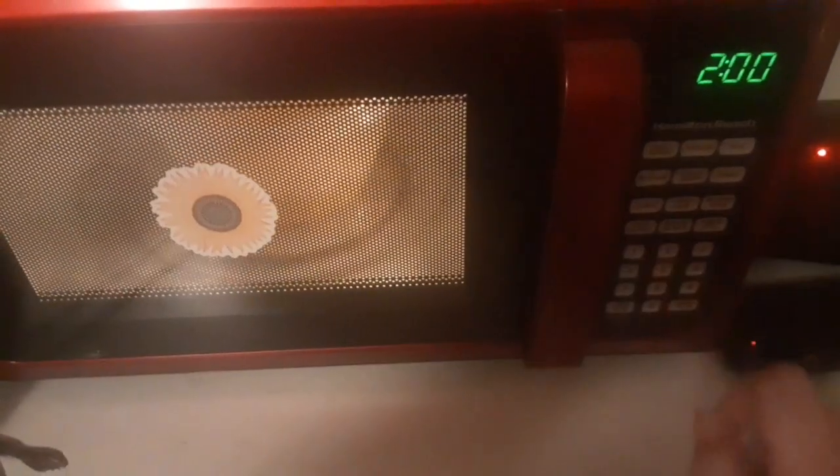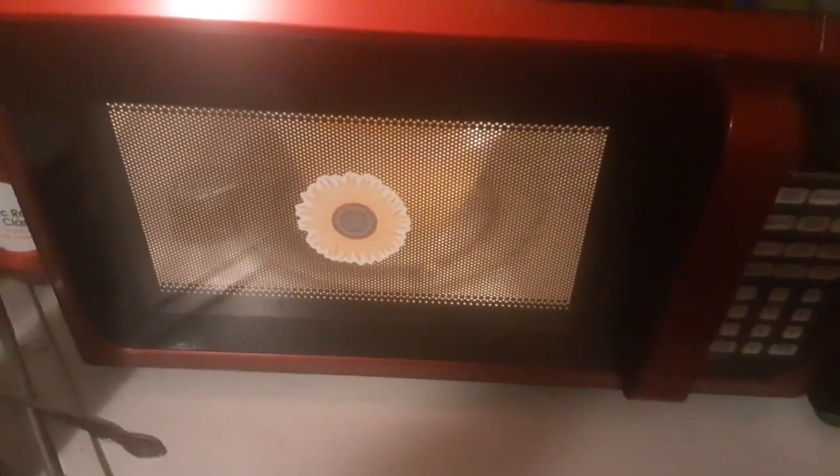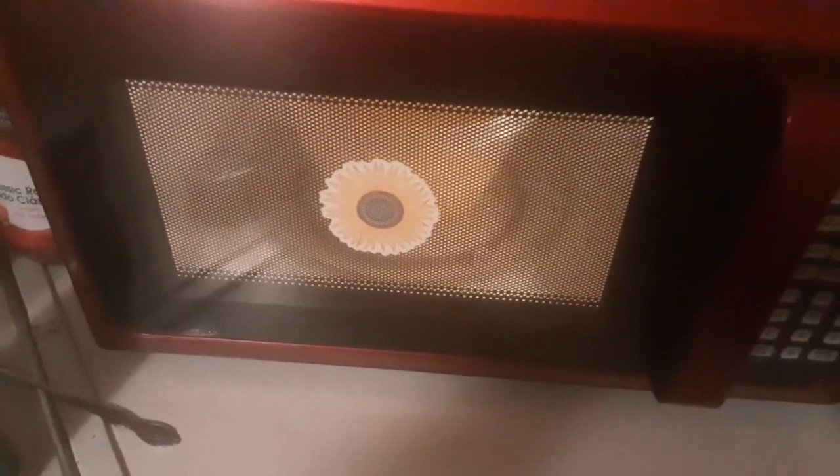Then we are going to stick them in the microwave. I'm going to put them on two minutes and they will go off. Whenever they go off, I will get them out, stir them again, and put them back in for another couple of minutes until they get to the texture that I want — done enough.